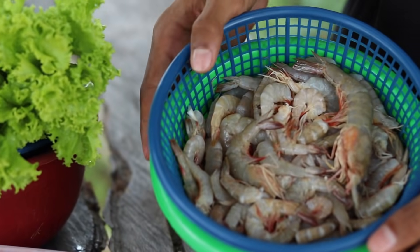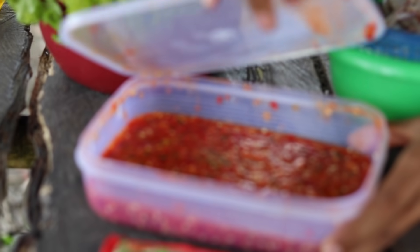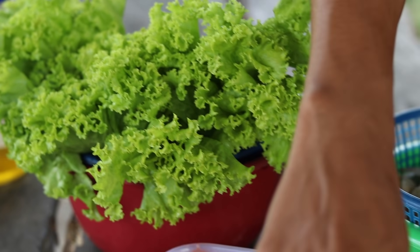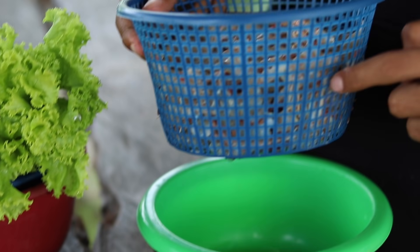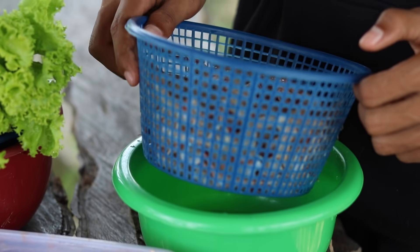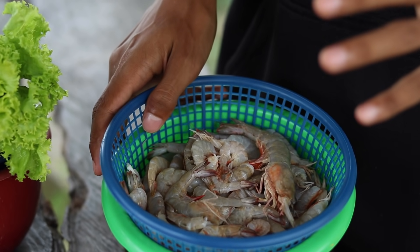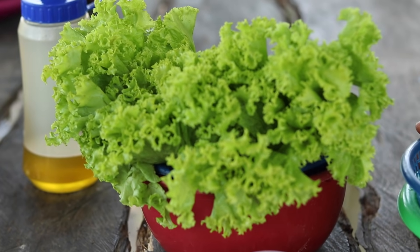Okay, udangnya udah kita bersihkan — ini dia cuy, kita beli 1 kg tadi, dan kemudian ada sambal yang udah kita blender, ada selada untuk makannya nanti. Karena bambu yang kita ambil tadi cuma 1, jadi kurang muat, ini 1 kg kita masukkan semua. Jadi caranya kita bakal masak dulu udangnya, baru nanti kita masukkan ke dalam bambu kita bakar. Pertama kita masak dulu di kompor, baru kita bakar setelah itu. Oke, langsung aja kita masak dulu ya.